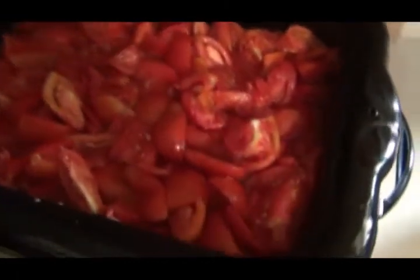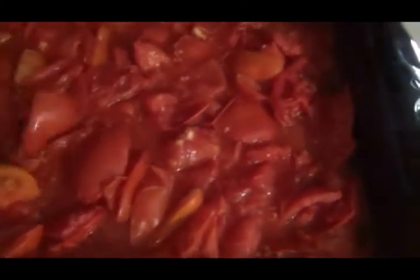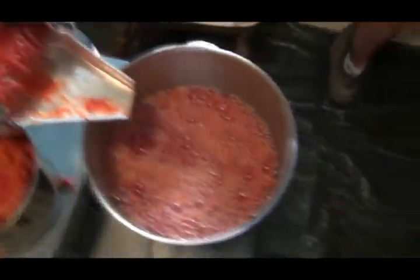They're cooking down - we wait until they're pretty mushy before we run them through. These are about ready to run through the juicer, they're pretty soft now and juicy. We'll get them run through the juicer here pretty quick.